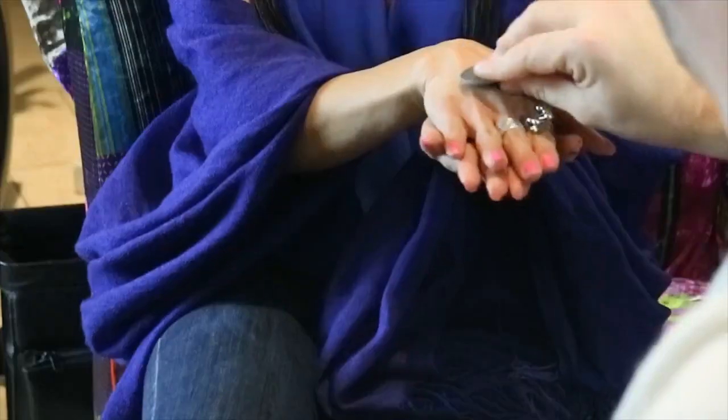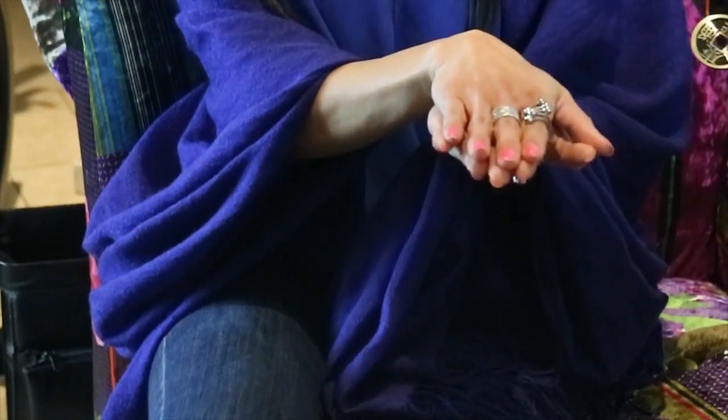Now I want you to put your hands in a prayer position like this — fantastic. I'm going to open your fingers slightly and take one of the coins out and place it on top of your hand. Now what I want you to tell me — is it heads or tails? Heads. But don't look this time — is it American or Chinese? American. And open your hands — that's Metamorphosis XL!